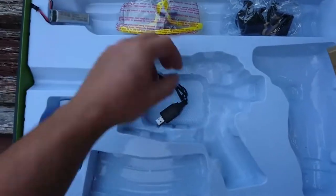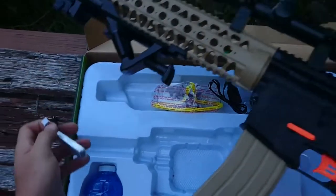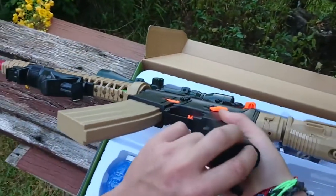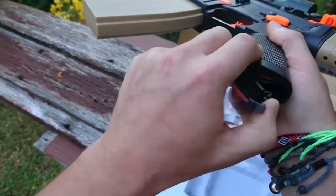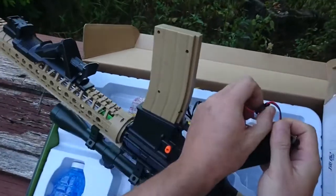Also comes with protective safety glasses and your battery charger. So we'll connect the battery to this thing, take it down to our range, and see how it performs.